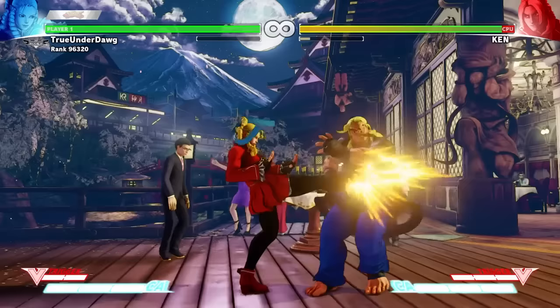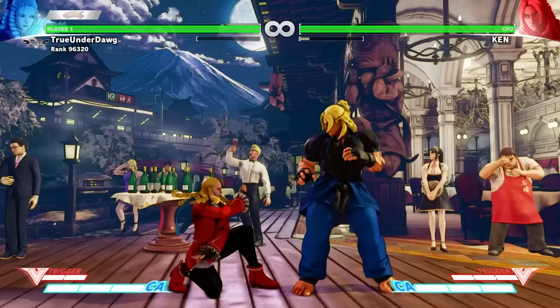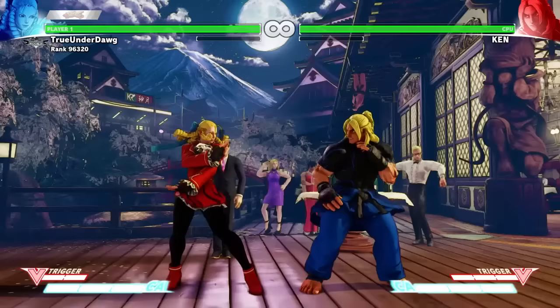Standing Medium Kick has great range and is safe on block, so it's a great poke to throw out every now and then just to check your distance. Likewise, the Crouching version also has good range and hits low. It's also good for certain combos.